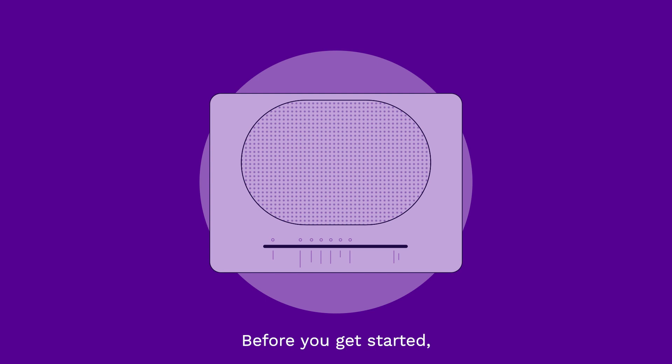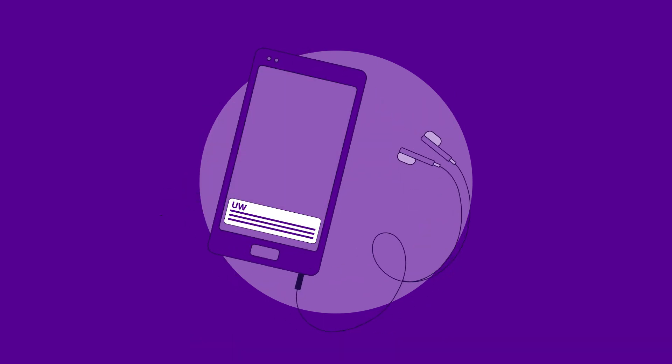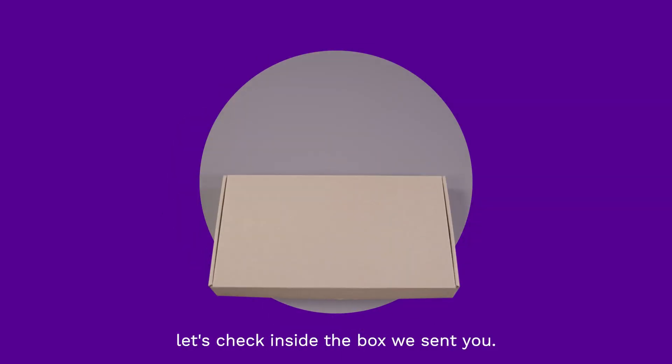Before you get started, make sure you've received a text from us to let you know your service is live. Once you've got this, let's check inside the box we sent you.